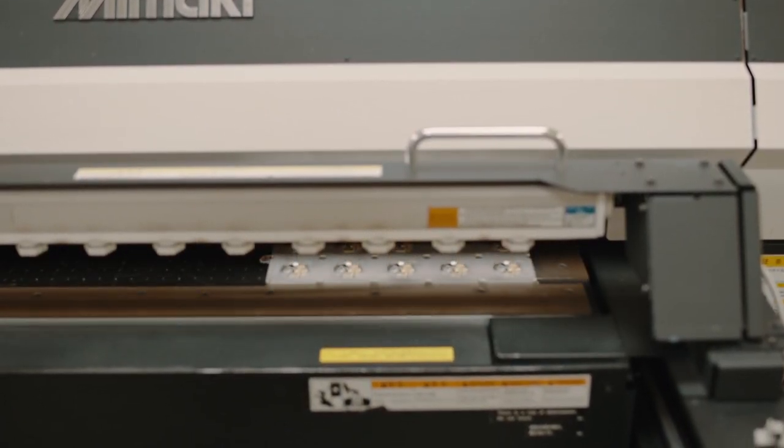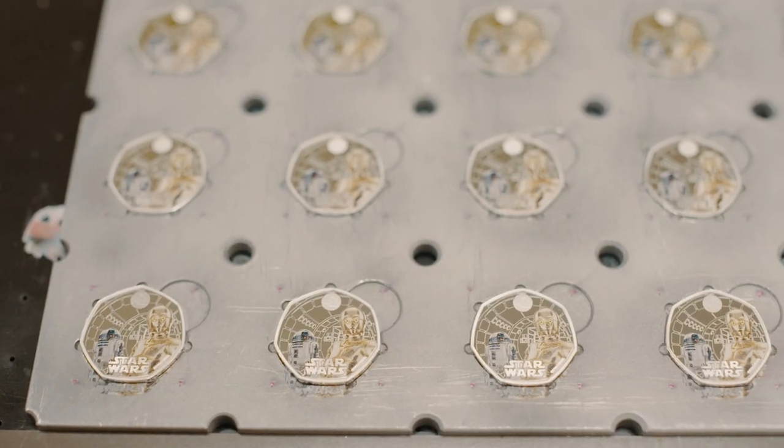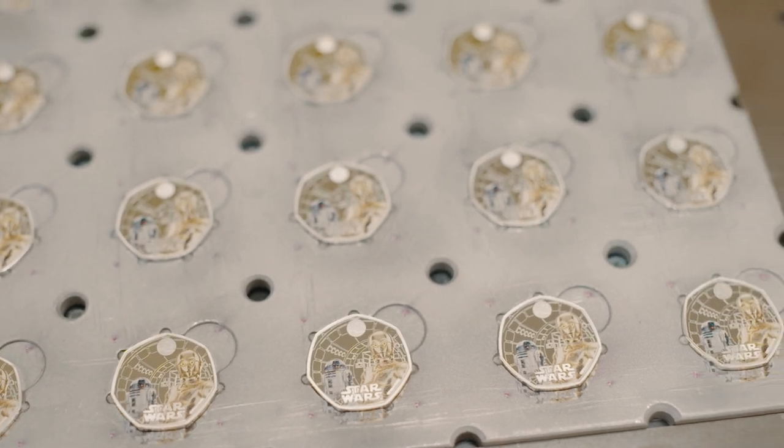The first coin in the series will be available to buy on the 10th of July, but on that day we'll also be revealing the other three designs in the series, so customers will have a chance to secure all four coins on the 10th of July.